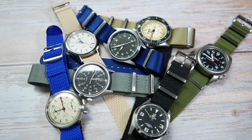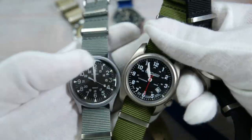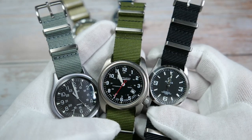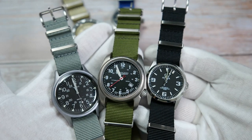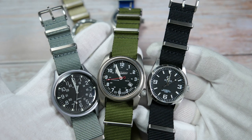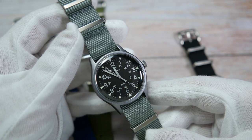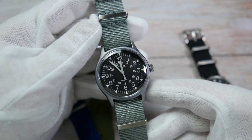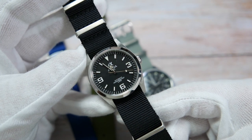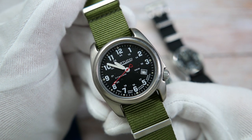We have three different types of NATO straps. Let's start with the traditional NATOs, the more common two-pass straps. We have these three classic military style NATOs. These go for $19 on Wrist Buddies' website. I've paired them with some of my field watches — the gray strap on my Timex MK1, the black one on the Alpha Explorer I just recently reviewed, and the green one on the Bertucci A2T Titanium Field Watch.